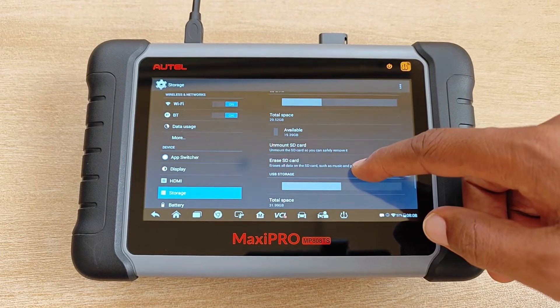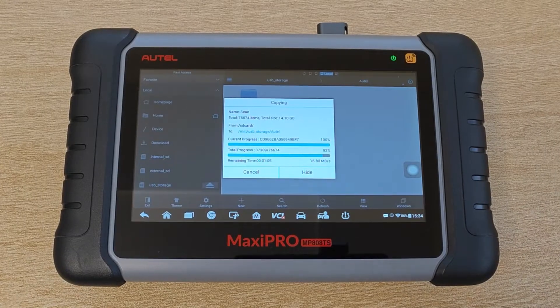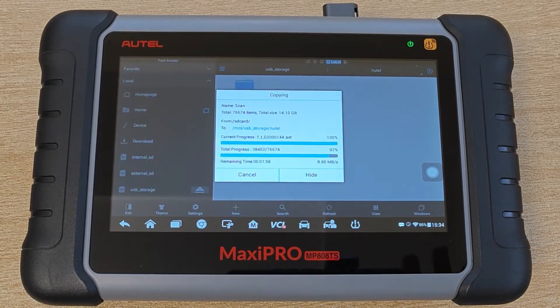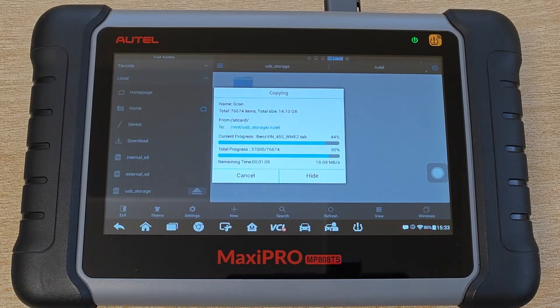As I've said multiple times, if you have an Autel scanner, please get a backup. I can't begin to tell you the amount of comments, DMs, and emails that I get on issues that could have been easily resolved if only there was a backup. I have a video on how to do a backup on an Autel scanner which you can watch after this.